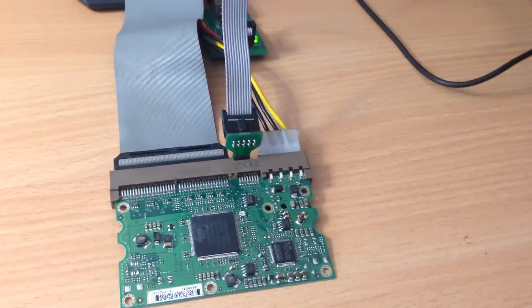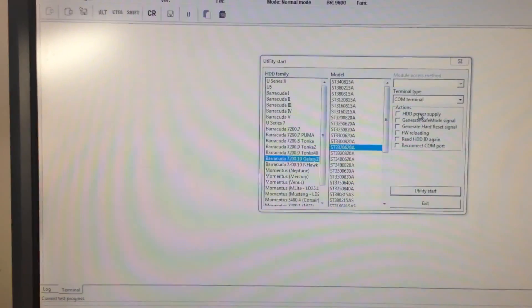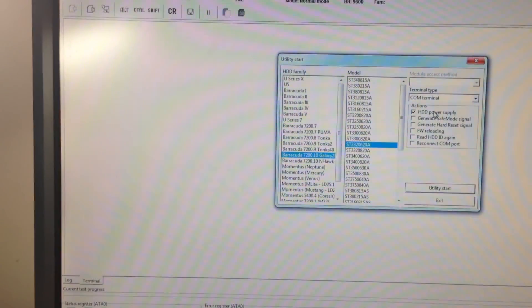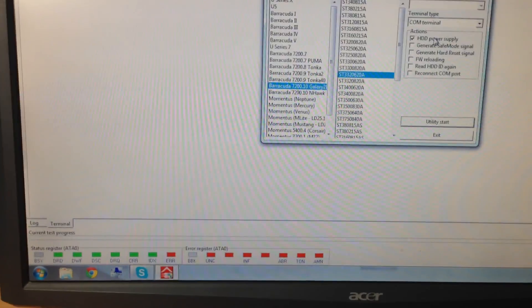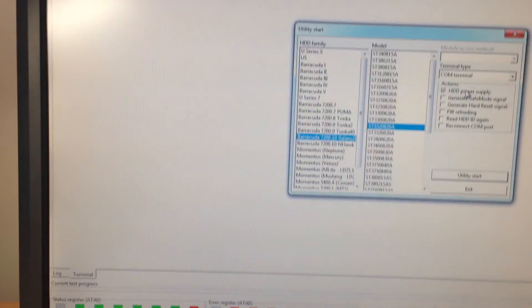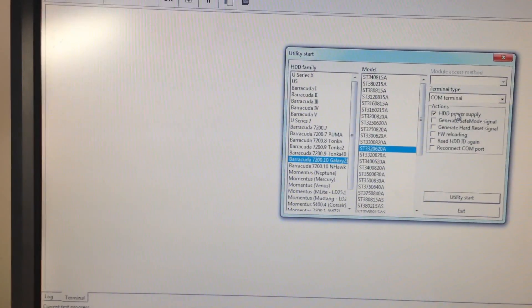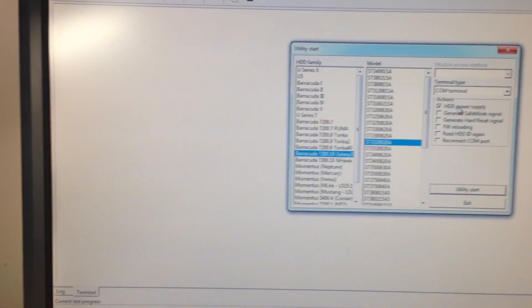We're going to be checking our status lights here. Let's put some power on and see if anything comes up in the diagnostics port. Unfortunately, down at the bottom you can see our ATA status register lights — we've got no activity and we're getting nothing coming out of the Seagate diagnostics port. This PCB is completely unresponsive. We're going to need to put a new one on it.